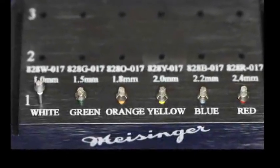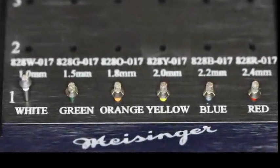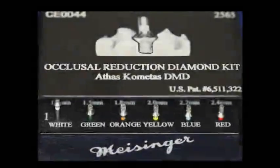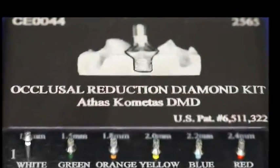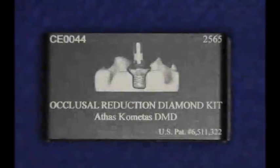Hello, I am Dr. Athos Kamidus, the inventor of the occlusal reduction burr. I believe that all dentists want what is predictably best for their patients. The occlusal reduction burr takes the guesswork out of occlusal reduction. Finnish carpenters say: measure twice, cut once.